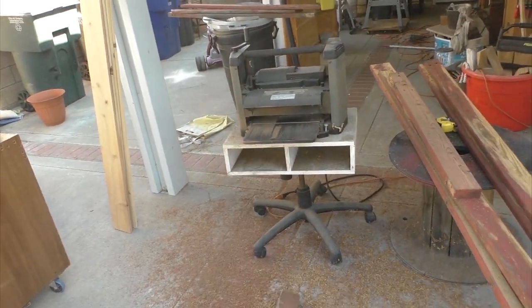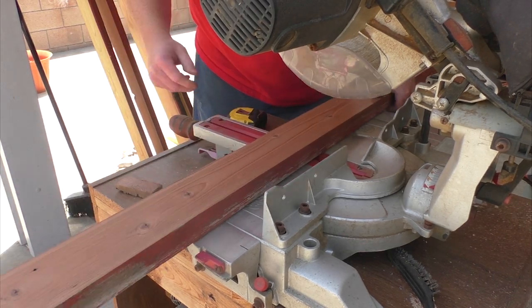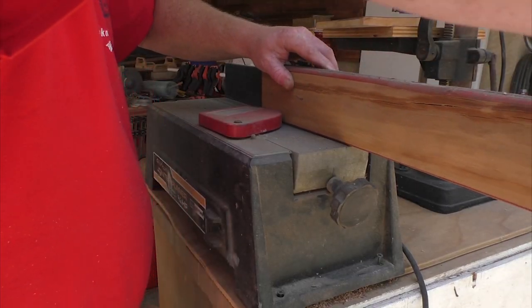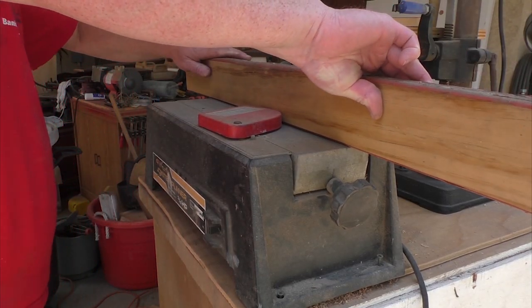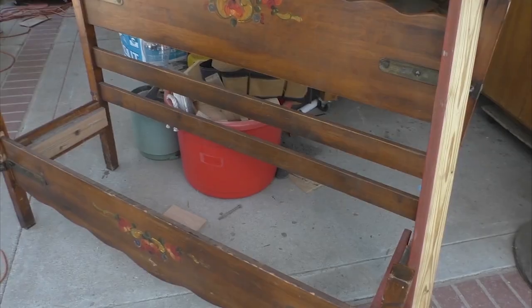I have to cut down all the pieces to size and sand them down. I'm also jointing each of these pieces that are going to be on the bench top. They don't have to be perfect with no gap in between any of them, because I do kind of like the rounded edges, but I do want them to fit pretty evenly up next to each other.